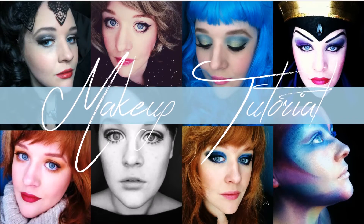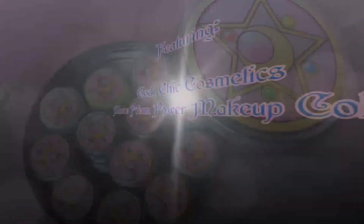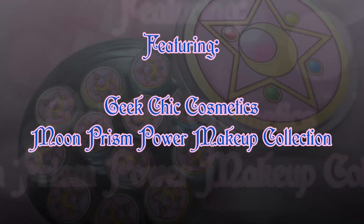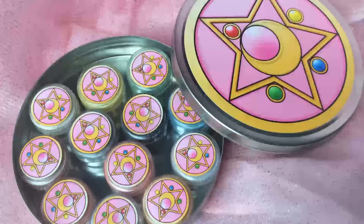Hi everyone! Hope you're having a great day. Welcome back to my channel. Today's video is going to be a makeup tutorial featuring the Geek Chic Cosmetics Moon Prism Power Makeup Collection, which is brand new — just came out as of today.